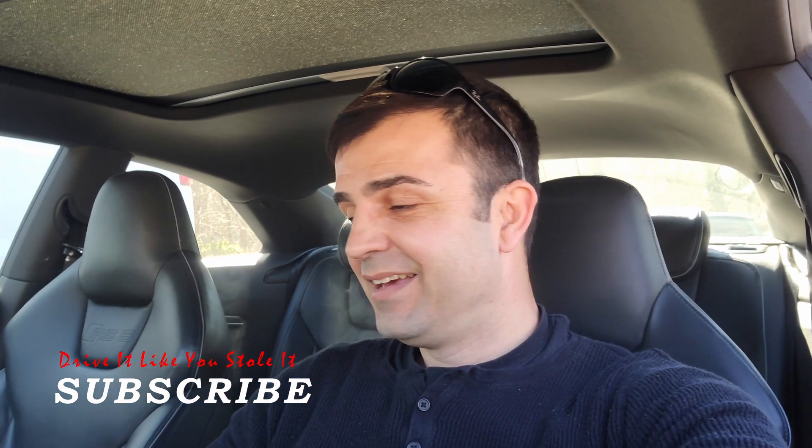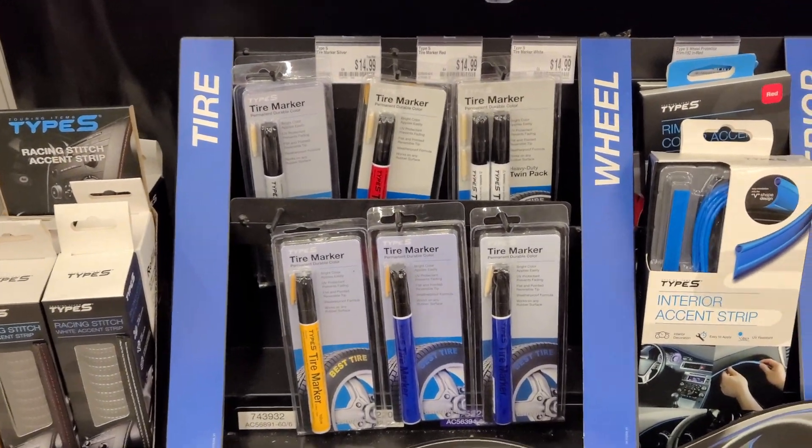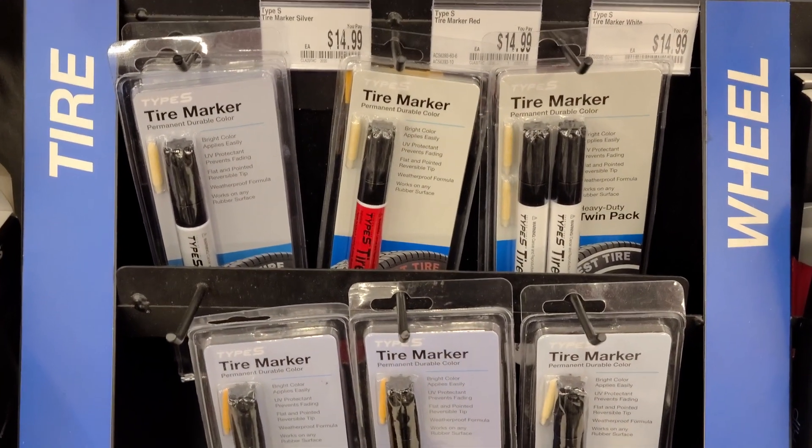Welcome back — it's beautiful outside, sunny and warm, and I feel like going outside and doing something to the car. I'm not gonna drive like I stole it today, but I have another idea: I want to do those white letters on my tire. So we're gonna go to the store, get the paint marker, come back and get it done. Stay tuned, and if you want, subscribe.